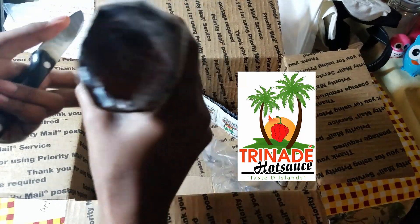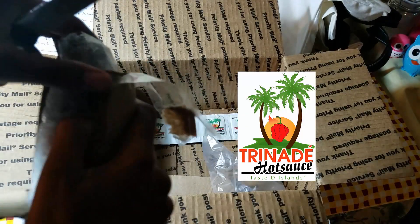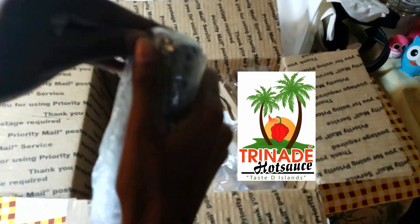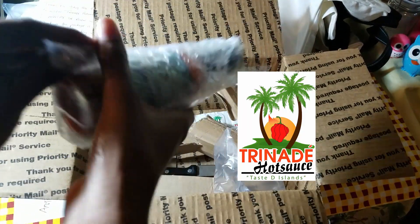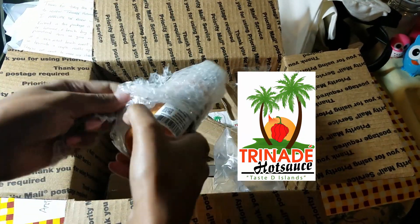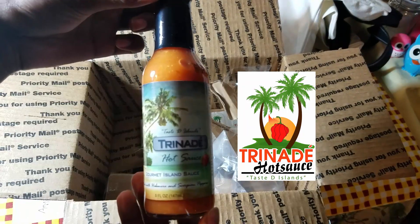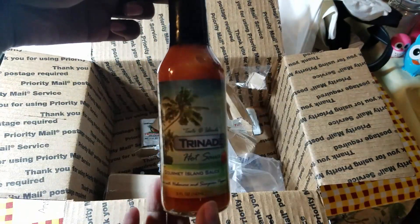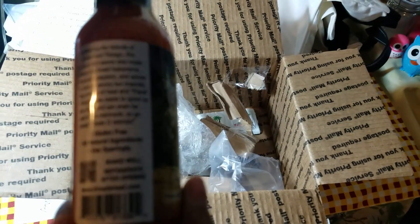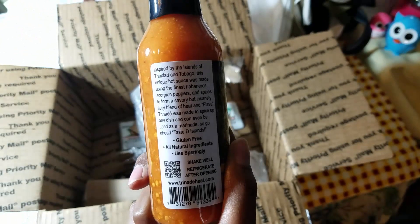They are a small company, they recently started, and it's a fellow Trini like myself, so I think we should all support our fellow Trinis. I'm gonna open up this pepper sauce — he bubble wrapped it really well. Wow, it looks really good already! I can see the seeds — this is what the pepper sauce looks like.